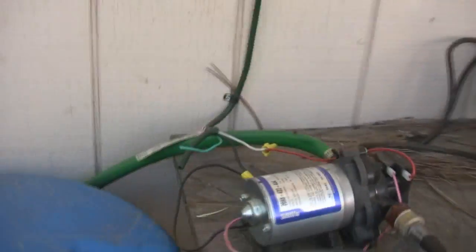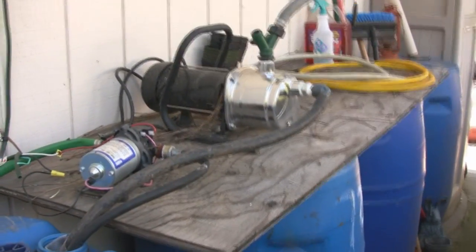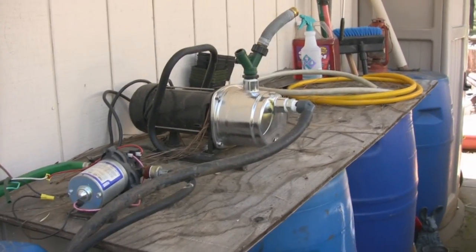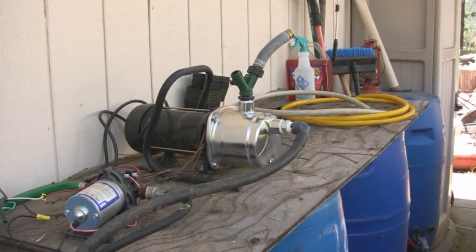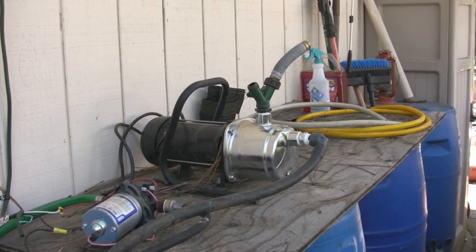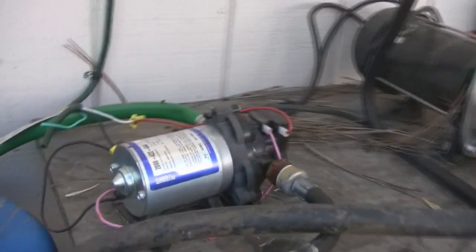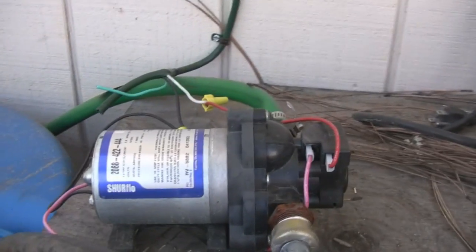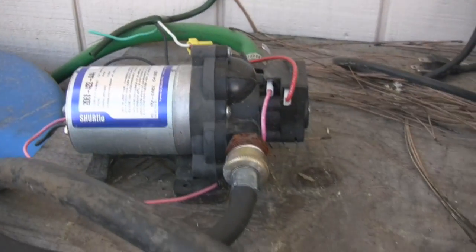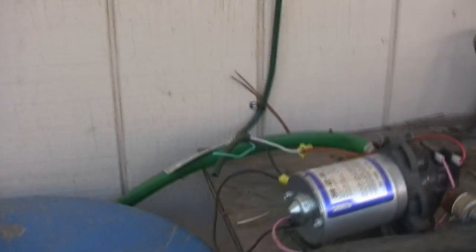I've got a couple of pumps. The larger one is a one horsepower 110-volt pump — I use that rarely. Being in this kind of country, I use it for possible firefighting needs. Then I have a smaller RV pump that's hooked up that I can use anytime to drain water from my system.